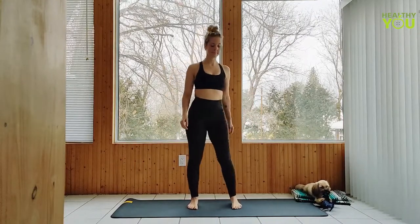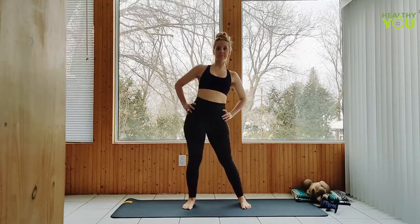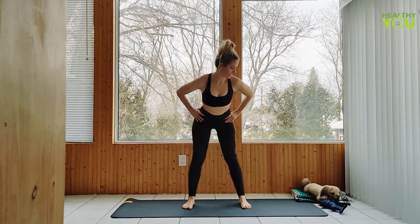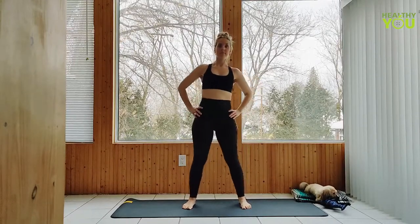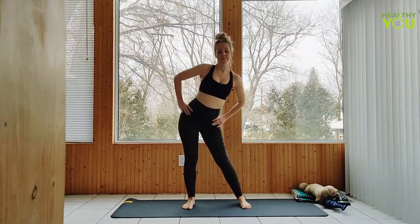Bring it down. Step your feet just beyond shoulder width apart, hands on your hips. Begin to draw hip circles moving in one direction. And let's reverse that direction — hip circles the opposite way.